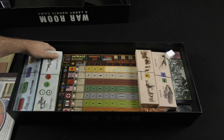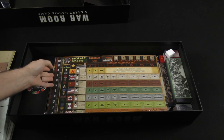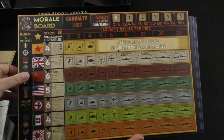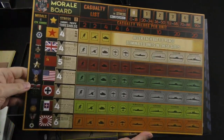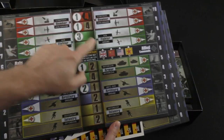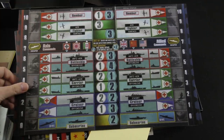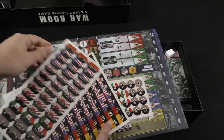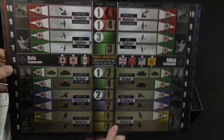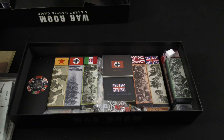Getting into the components: we've got a morale board with a casualty list and casualty values per unit — these are double-sided thick cardboard. We've got axis and allied unit sheets, also double-sided. There are sticker sheets, which I imagine go onto units. Then there are air units — axis and allied — and naval units — also axis and allied.